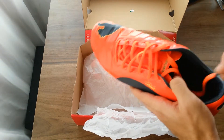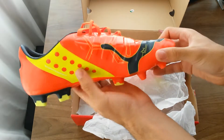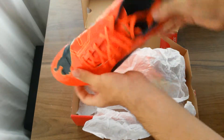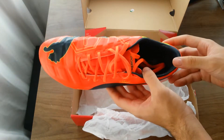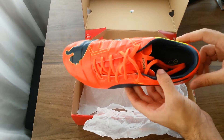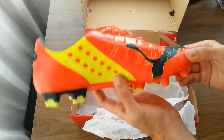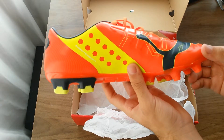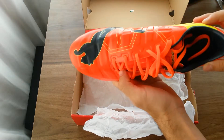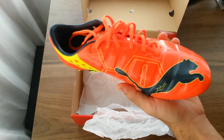Overall, these are an upgrade from the PowerCats — certainly lighter and more flexible overall. Some may not be happy that they're no longer leather, but Puma have also made the EVO Power 1L, which is the leather version. It's not as widely available, but Puma have thought of that and made that option as well, which is nice.